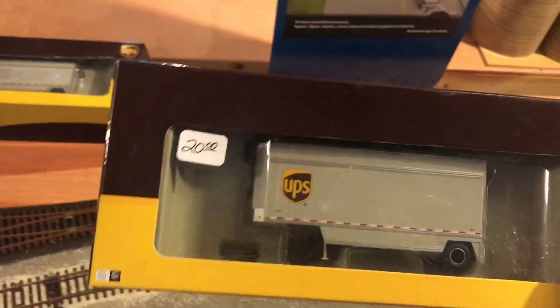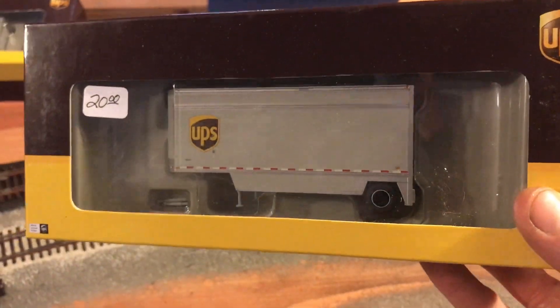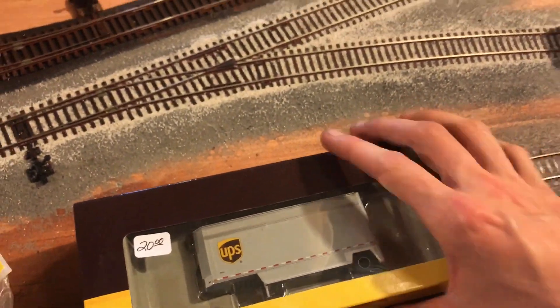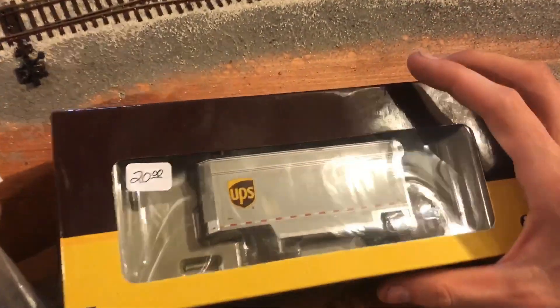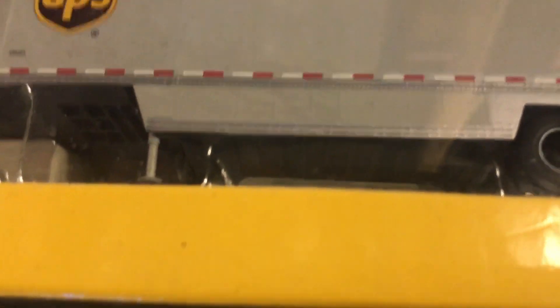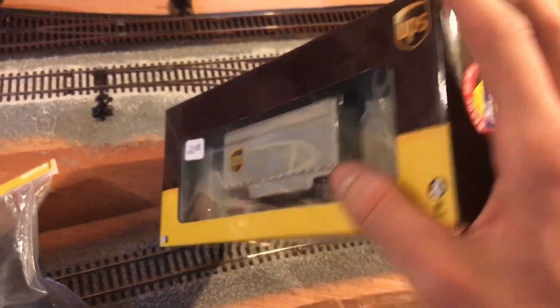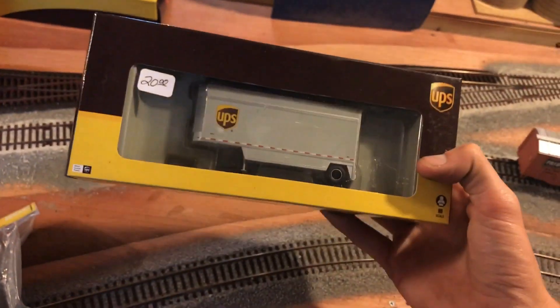I got two of these for 35 bucks — pretty cool since they haven't made these in a while. Athearn is actually making these again, I think with correct skirting too. These aren't exactly what I unload — our trailers usually don't have those drop sills, but some do. These are more of what you'd see on a train, but you see both regardless.